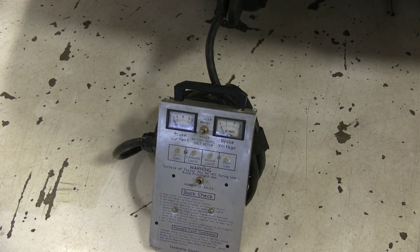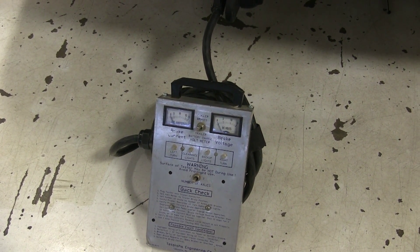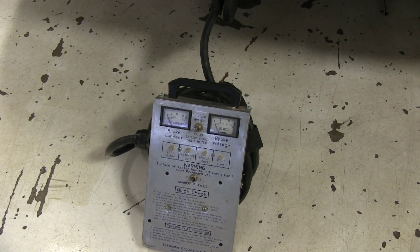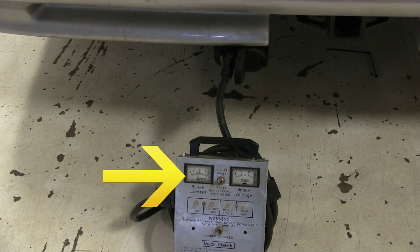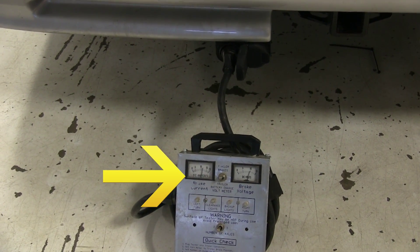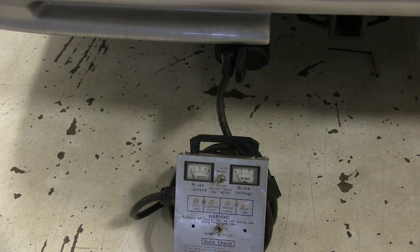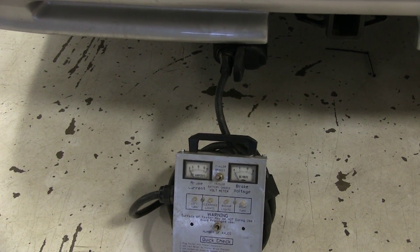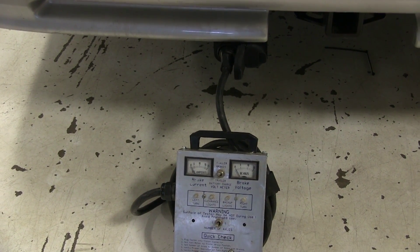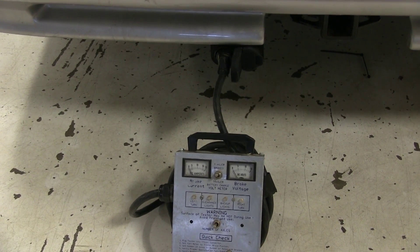To test out our brake controller, we'll either hook it to our trailer or a simulated trailer and slowly operate our manual override lever. As we do, we should see the amperage and voltage boosting up in our tester — that's going to indicate that our brake controller is sending the signal to the rear. If this were connected to your trailer, you'd want to be sure that your trailer brakes were engaging. To do that, you could just lift up one tire, spin it, apply the override lever, and make sure that that wheel comes to a stop.